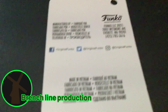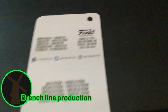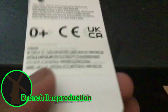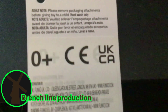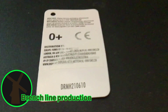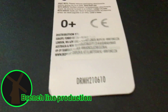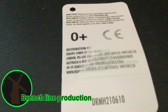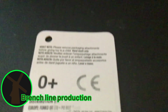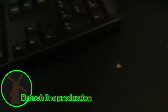The tag says Funko 2021, even though it's 2022 — but oh well. There's also an adult note on it.